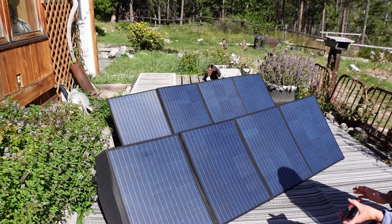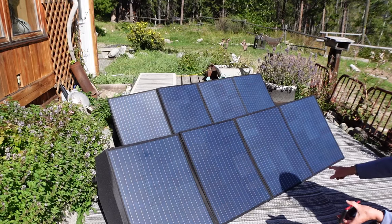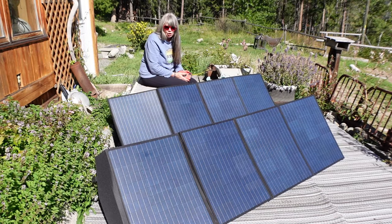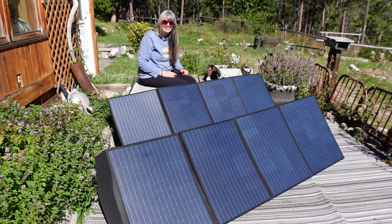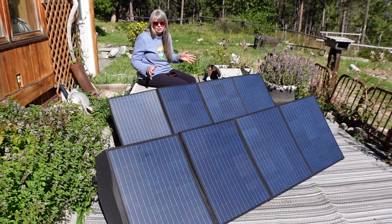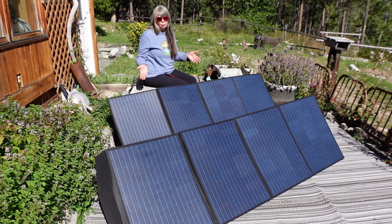It's now almost three o'clock so they've been out here for about an hour and a half. I'm going to check the charge — it's 99% charged, almost fully charged, and it's still pulling 305 watts of power from the sun. You have to take into consideration that the time of day these are being used is later compared to when the 400 watt panels were used, and that does make a difference. As far as I'm concerned the two 200 watt panels are doing just as good a job as the one 400 watt panel, and I think they're just a little easier to take around with you.